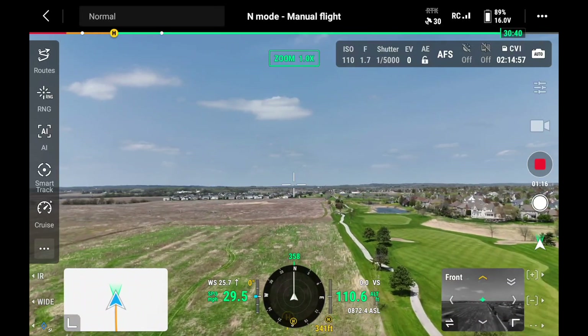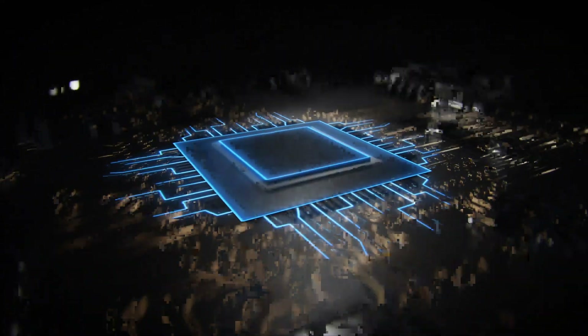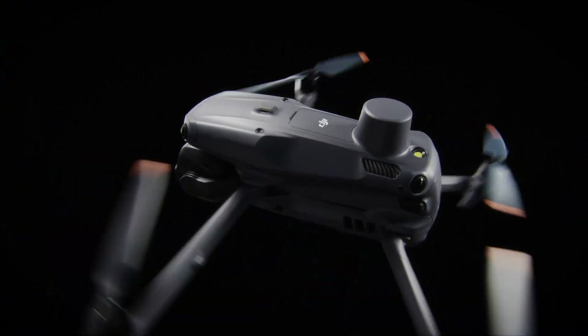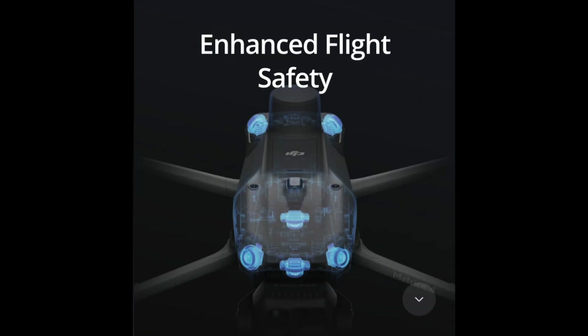It has a horizontal speed of up to 42 miles per hour in sport mode. I wouldn't put it in sport mode unless absolutely necessary — sport mode turns off all of your sensors, which makes it dangerous to fly. In normal mode we got it up to 33 miles per hour, and that's generally fast enough for most people. These aren't racing drones. Speaking of sensors, you've actually got them all over this drone — fisheye lenses protecting you from every single possible angle, warning you if you're going to get too close to something or run into something on an automated mission.